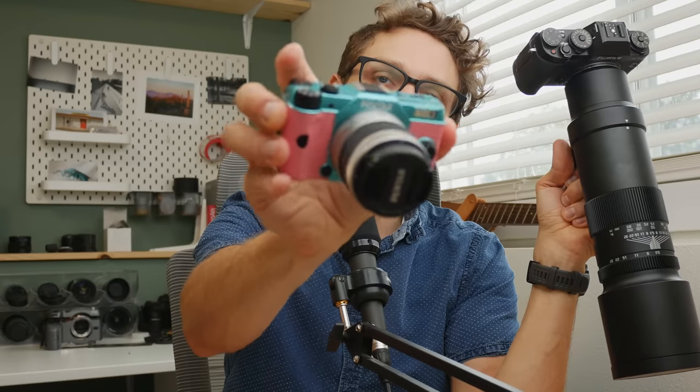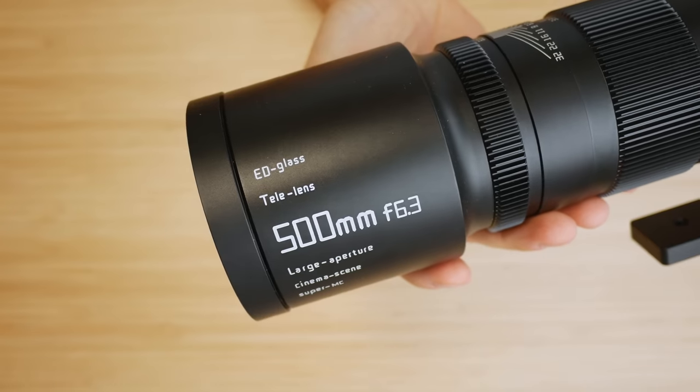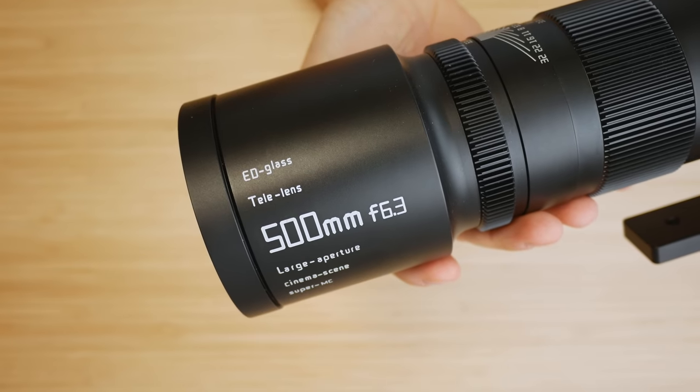This is the new TT Artisan 500mm f6.3 lens for mirrorless cameras, and this is one of the smallest interchangeable lens cameras ever made, the Pentax Q7. So naturally, we have to see what happens when you put this lens onto this camera. But there's no adapter out there that exists to do this.